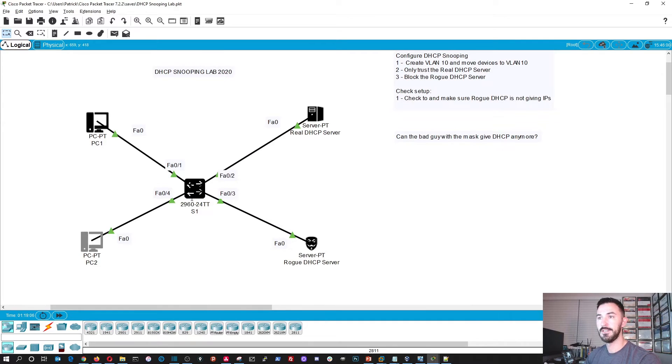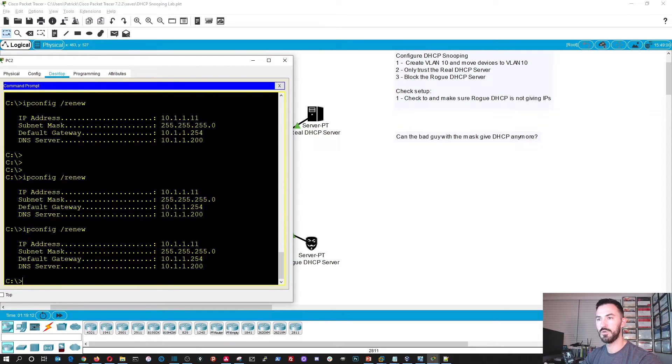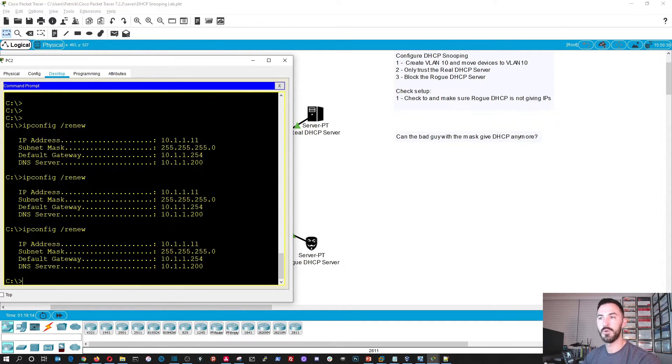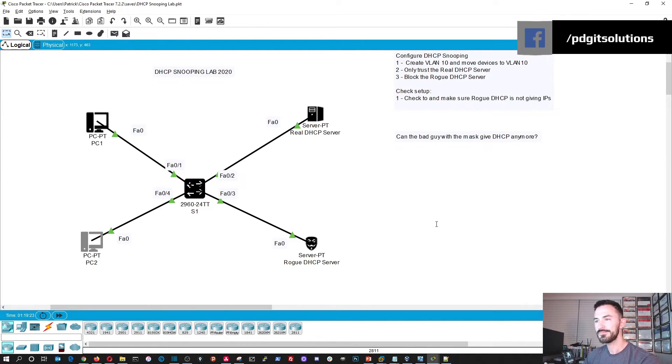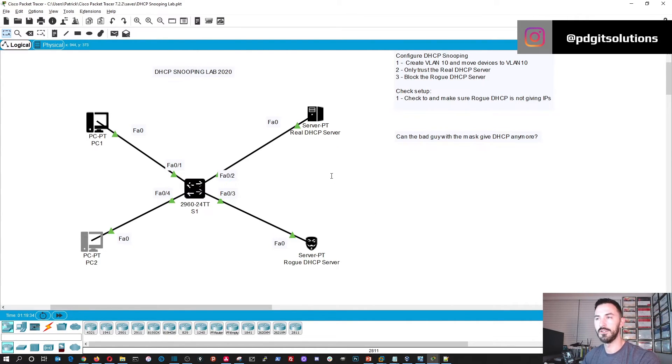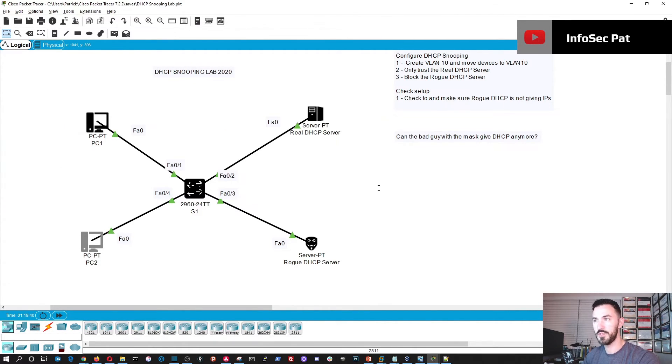Now the bad guy is not trusted. Running renew a few more times confirms we are not getting anything from the dot 100 address. Can the bad guy with the mask give out DHCP addresses anymore? No, he is done. As seen in the debug output, the bindings, and the database, we can only get addresses from 10.1.1.x — specifically 10.1.1.200, which is the real DHCP server.